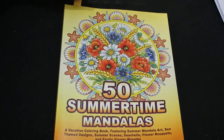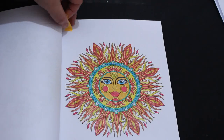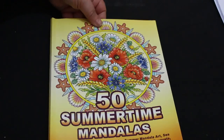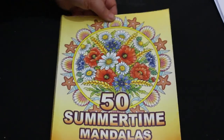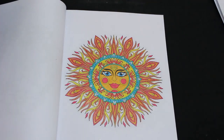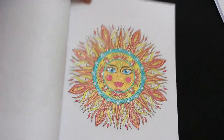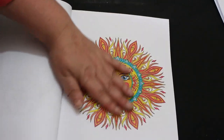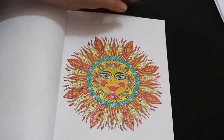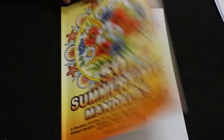This one was done using glitter gel pens — all different types, including Inkshine and ones I had from Christmas. This is from Camila Angel Covers' '50 Summertime Mandalas' and it was a buddy color with Molly Newland — hi Molly! Molly has a YouTube channel so go check it out; I'll try to link it below. This was a buddy color with Molly and I really enjoyed it. I love doing suns especially with gel pens and glitter gel pens — they just look so nice.